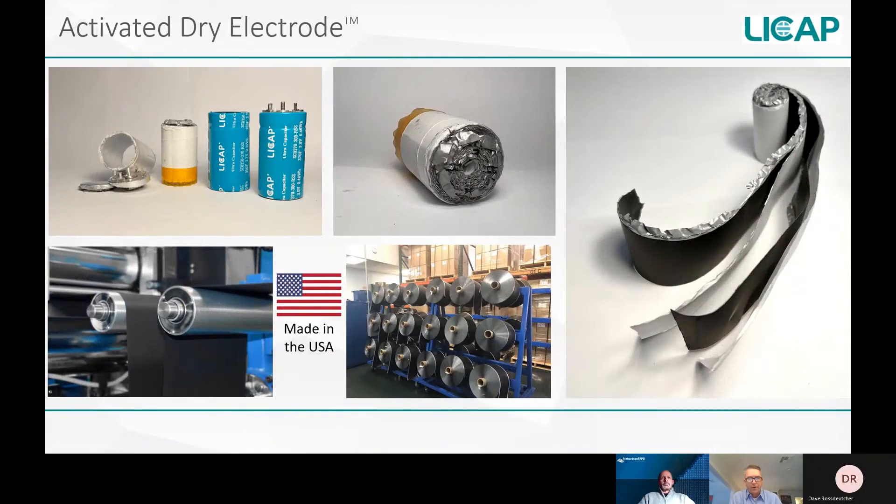Let me put up a few slides to show you. The products in the upper left-hand corner are LeeCap's 2.7-volt, 350-farad ultracapacitor cells, and we opened one up to remove the electrode jelly roll. You can see that the whole contents inside the cell is basically the electrode material. If you unroll the jelly roll, you can see the different layers of carbon-coated aluminum foil and paper separator, and the carbon-coated foil is the actual electrode material we're talking about today.